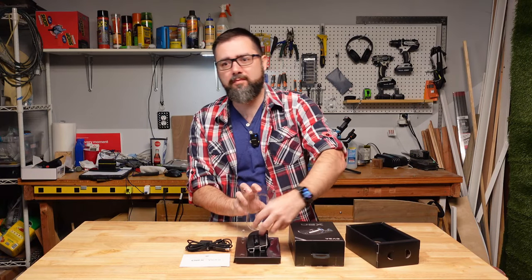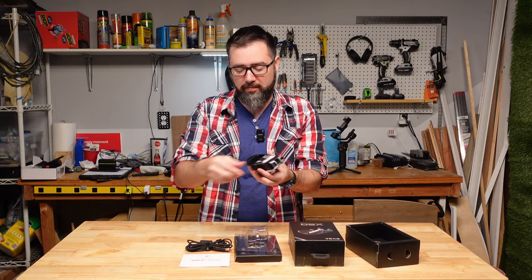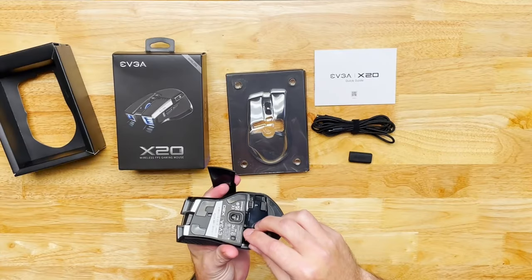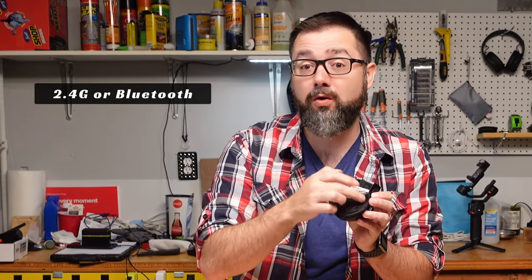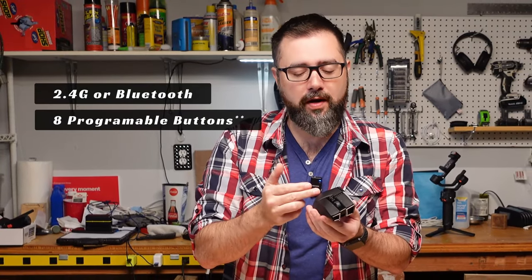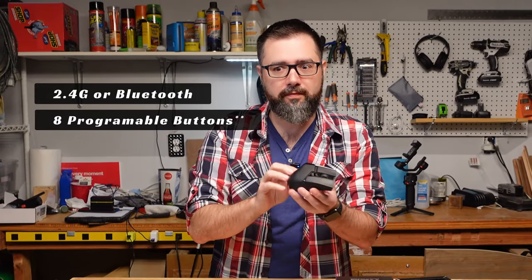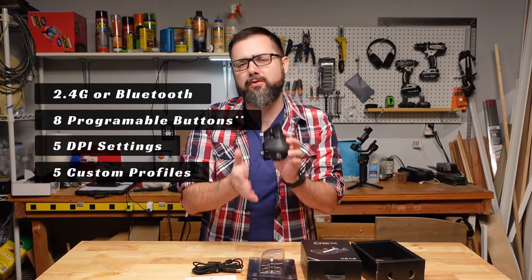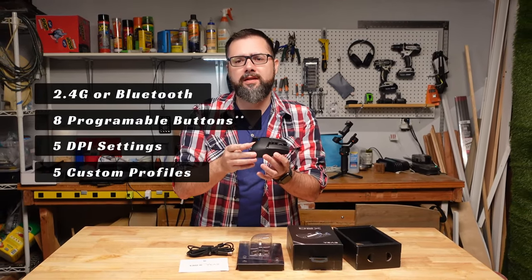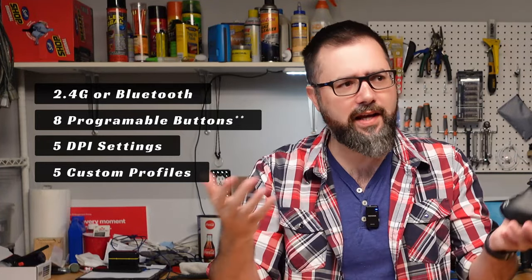The mouse comes with a cool magnetic cover on the bottom — not to replace the batteries, but actually where you put the dongle. It'll connect to your computer via that dongle or Bluetooth. It has seven programmable buttons, eight if you count pushing down on the scroll wheel, five different DPI sensitivity settings, and five different profiles you can program into it for people with drastically different mousing needs between online shopping, gaming, and three other use cases.